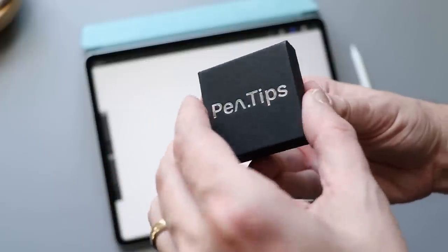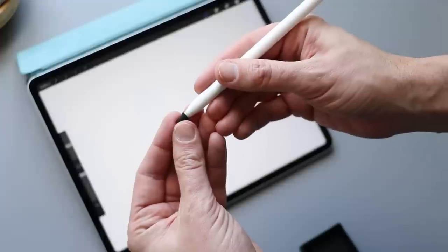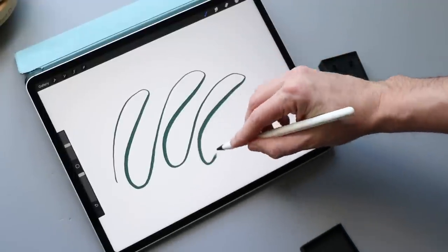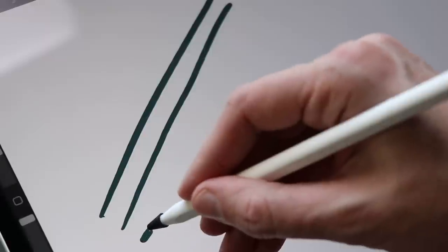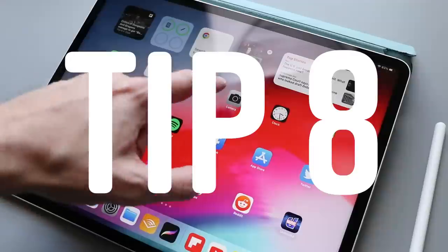A lot of people talk about these little rubbery pencil tips that give your Apple Pencil some drag while drawing. I've used some of them and they do improve the feel, but I don't like them as much as a screen protector — rubber on glass isn't quite as natural as a more textured screen. Also, these tips seem to create a little bit of line wobble, which gets in the way when I'm trying to create really crisp line work.